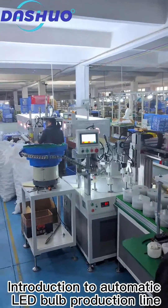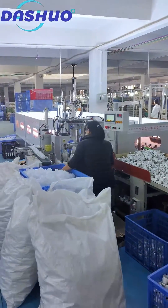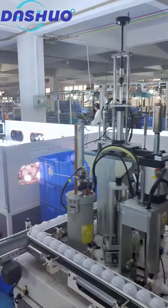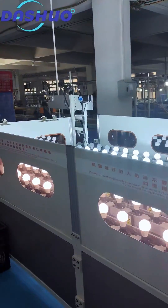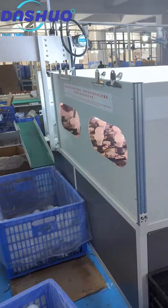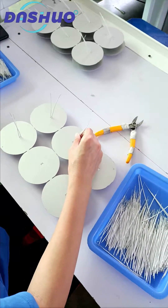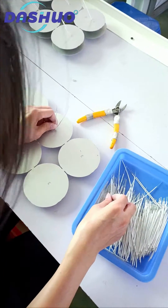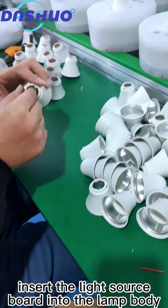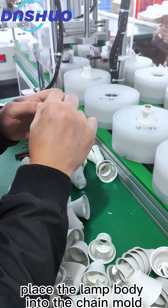Introduction to automatic LED bulb production line. Insert the wires, then insert the light source board into the lamp body, and place the lamp body into the chain mode.